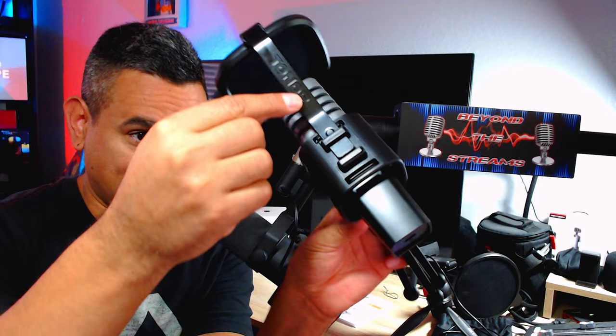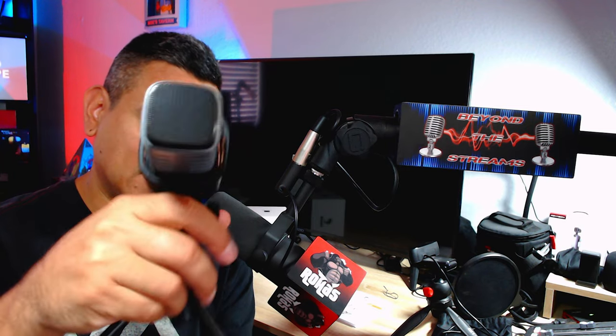For the price of this thing it actually sounds pretty good — you don't have to spend a lot of money. If you set up your equalizer on your computer or wherever you're using it from, most apps like OBS have options where you can mess with your highs and lows. You do have to do a little bit of work, but raw right out of the gate it was loud. I did have to turn down the gain a little bit and it sounded all right — it didn't sound too bad.